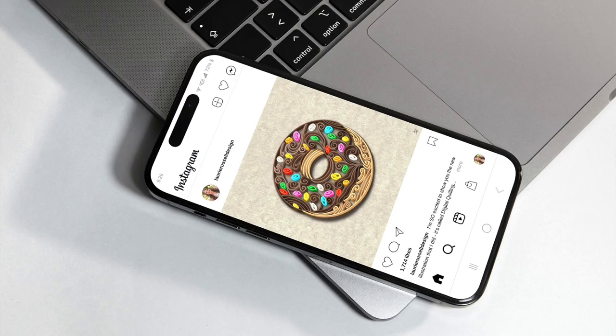Once you've completed the main part of the course, you'll be able to take what you've learned and create your own unique artwork, and you can share it on email or social media.